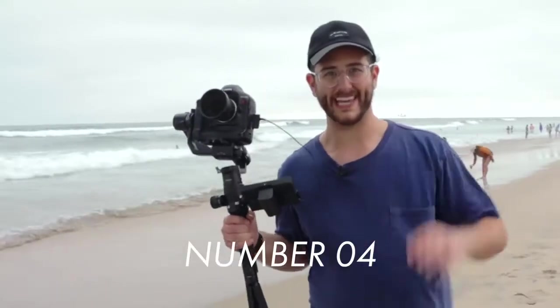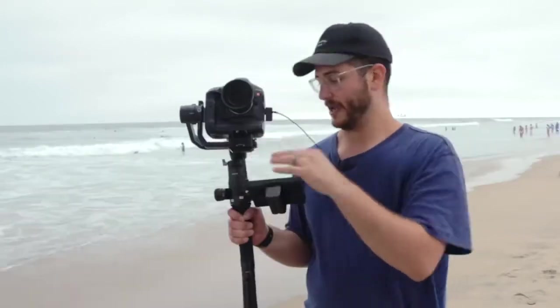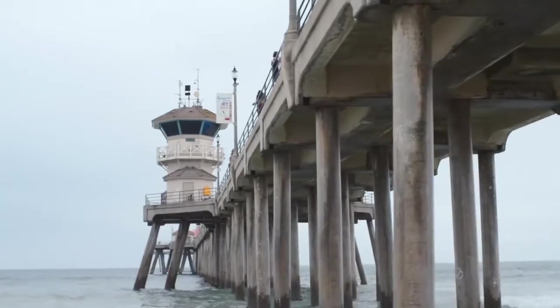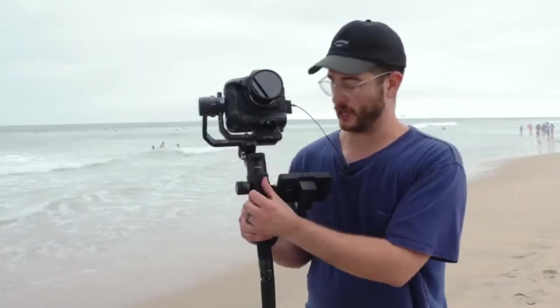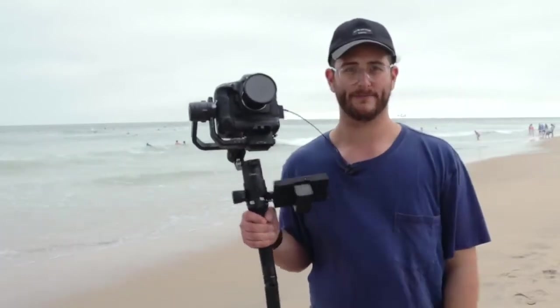The fourth thing to know about the Ronin S is the charging options. The Ronin comes with its own charger, and the batteries actually come out from the unit so you can hot swap them if needed. One really interesting thing is the power out options on the front — you can power all sorts of different cameras and DJI accessories coming out of the 12-volt output. It can power your monitor, your focus wheels and motors, and even your camera. And one thing I really love is the USB-C charging port, which you can use with your MacBook Pro charger. Pretty cool.